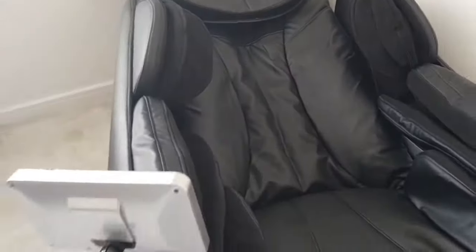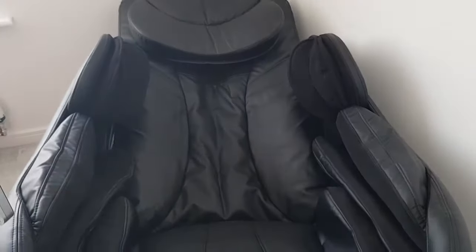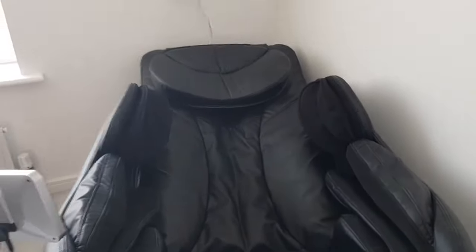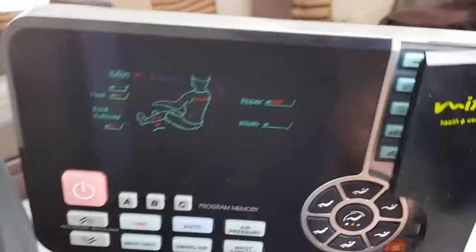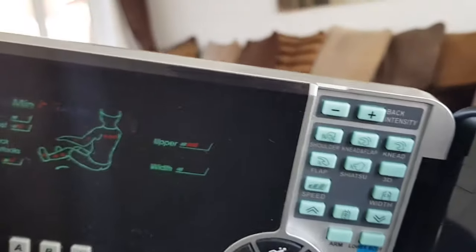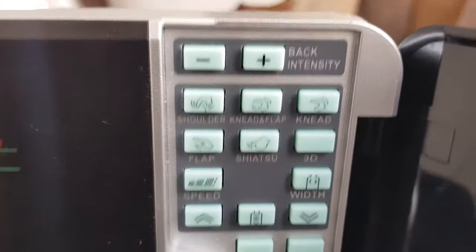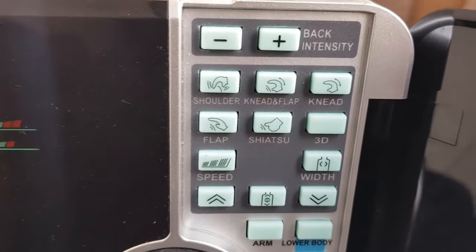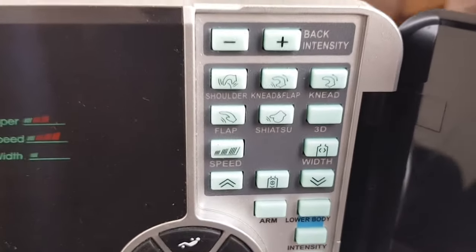The way this massage chair works is it's got four rollers in the back which move up and down, left to right. And you can get five different massages: shoulder, knee and flat, knee, flat, shiatsu, and 3D, which you can order.